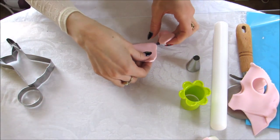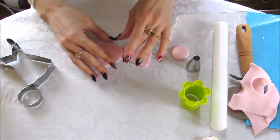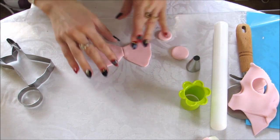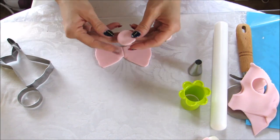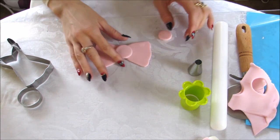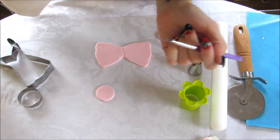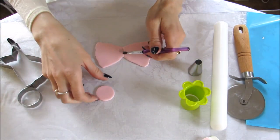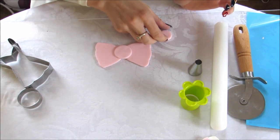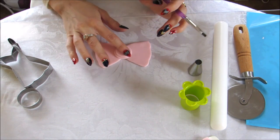Take your bow and slightly pinch it in the center. You don't need to do it too much because you're going to cover this with the circle — and as you can see, it covers it completely in the middle. Add some water, or a gum glue if you prefer. Then add more water on the back of the smaller circle and place it on top of the larger one.